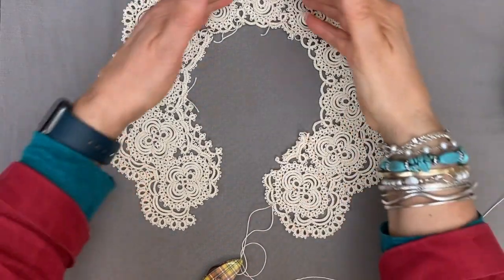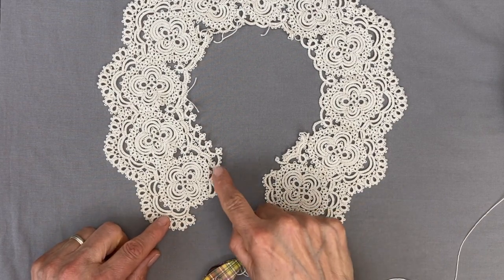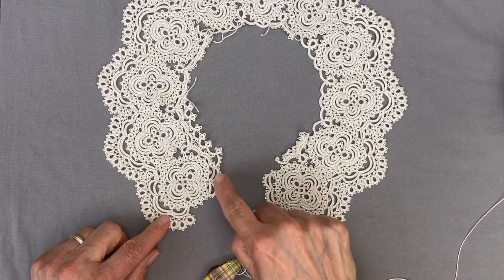So now we've finished all the bottom edge, which is looking lovely, we want to work on the neckline. The neckline actually starts with some extra pieces that need to be worked here on the edge.